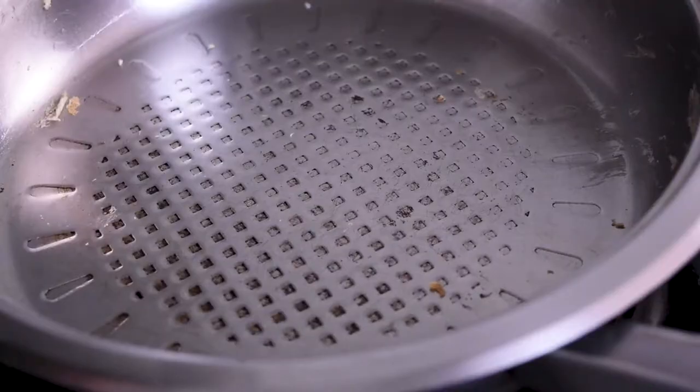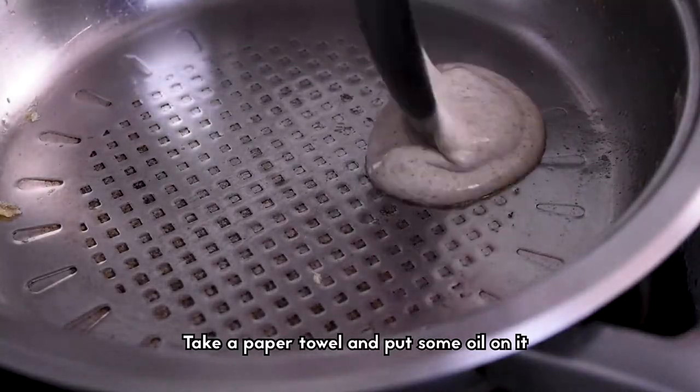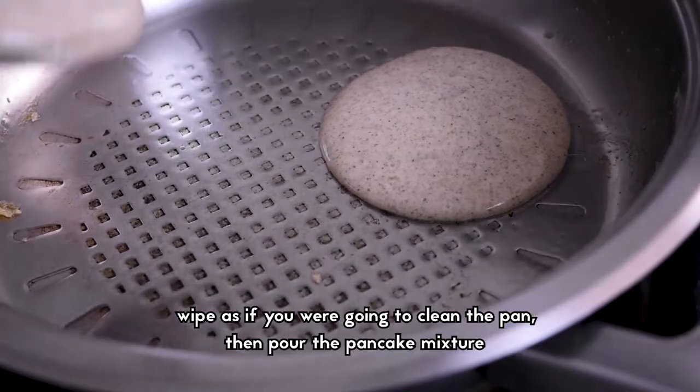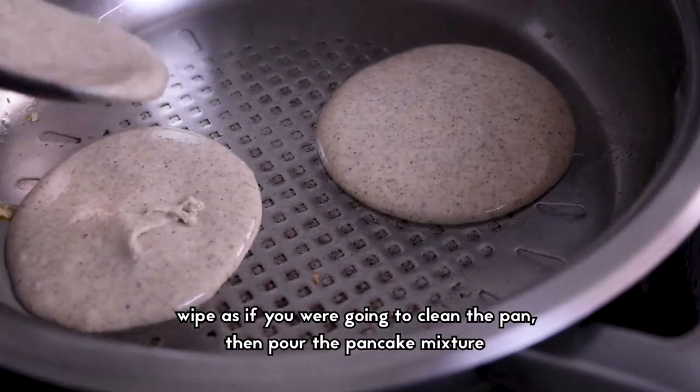Pancakes should be ready now. Take a paper towel and put some oil on it — this will help you to dose the amount of oil you put in the pan. Wipe as if you are going to clean the pan, then pour in the pancake mixture.